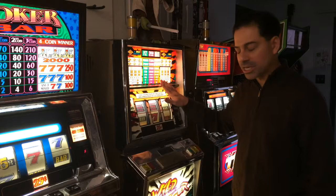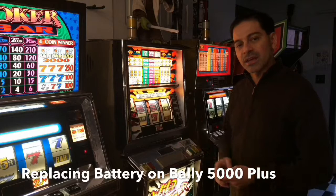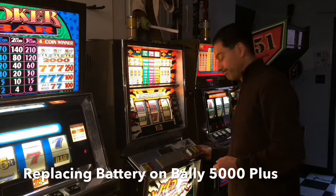Welcome to the Phillips Game Room. I'm Andrew Phillips. Today we're going to be talking about the Bally 5000 Plus slot machine. This was a particular model that was used years ago. Today we're going to be changing out the battery on it and talking about when the battery needs to be changed out and how to test to see if the battery needs to be changed. So let's go ahead and open it up so we can get started.